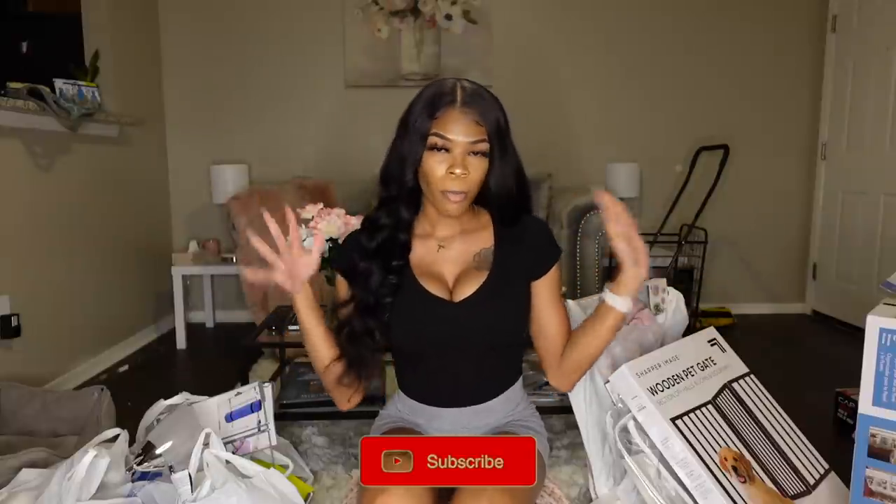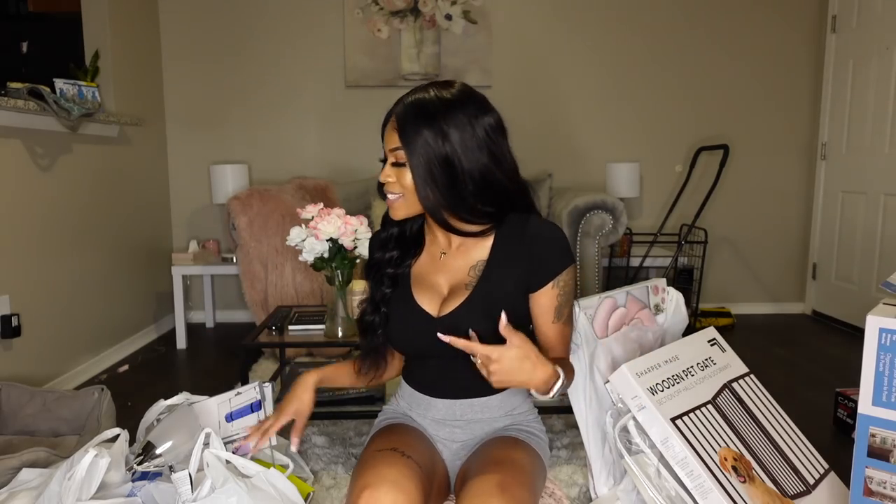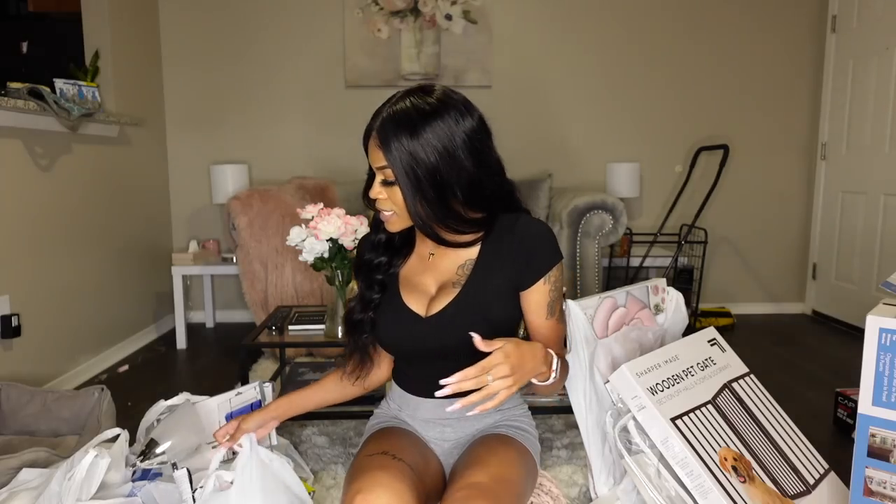Hey y'all, welcome back to my channel. Today's video is going to be my new apartment home haul. I'm so ready to put all of this new stuff up. I finally unboxed every single room — I still have to organize everything, but so far so good. Every room is unboxed besides my makeup vanity YouTube studio room, so everything else is pretty much cool.